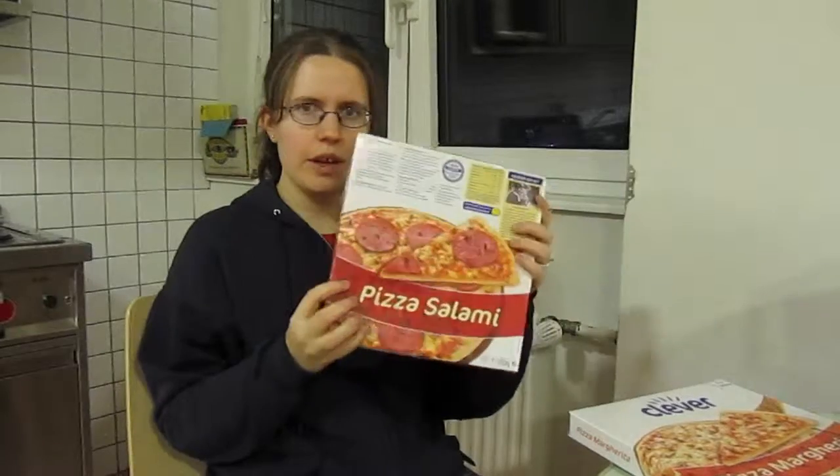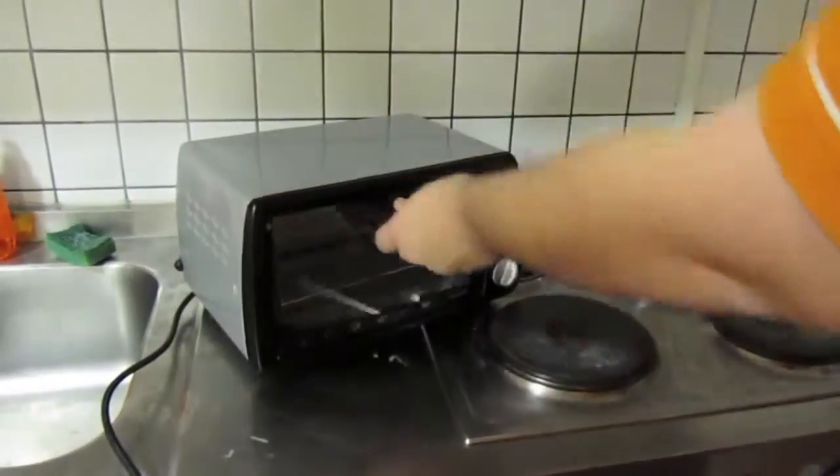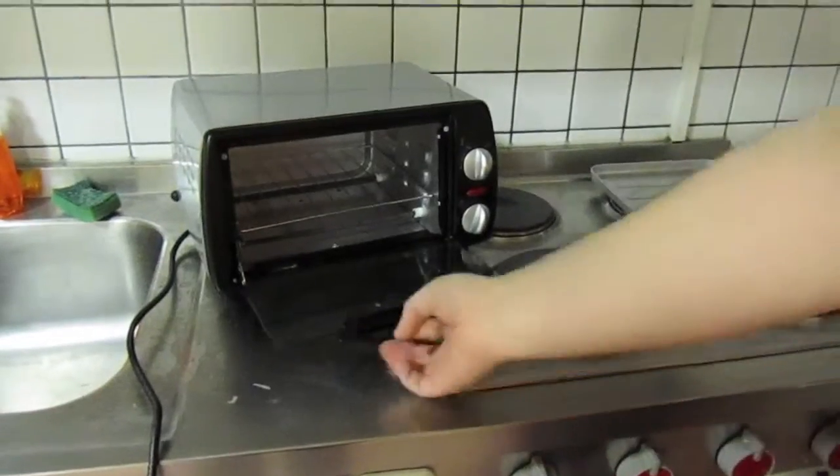Unfortunately, we ran into a problem because they don't quite fit in our oven. So we have to make some special alterations and preparations.